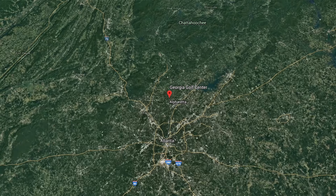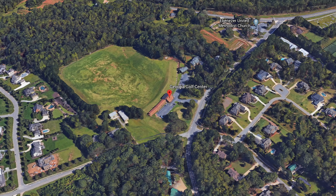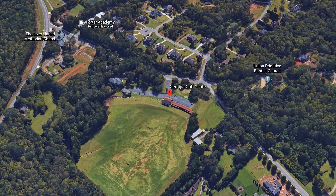Deep in the heart of Georgia lives the Georgia Golf Center, and I'm going to get familiar with one of my new local ranges for a nice little practice day.